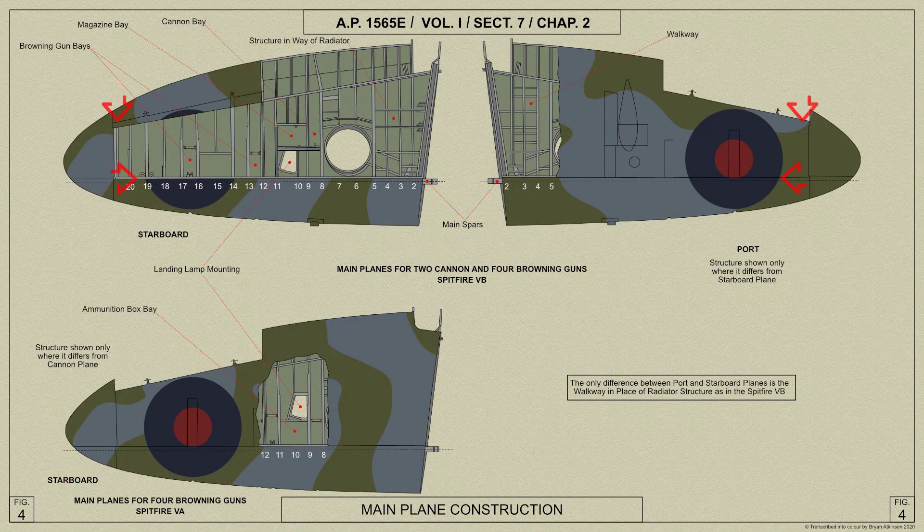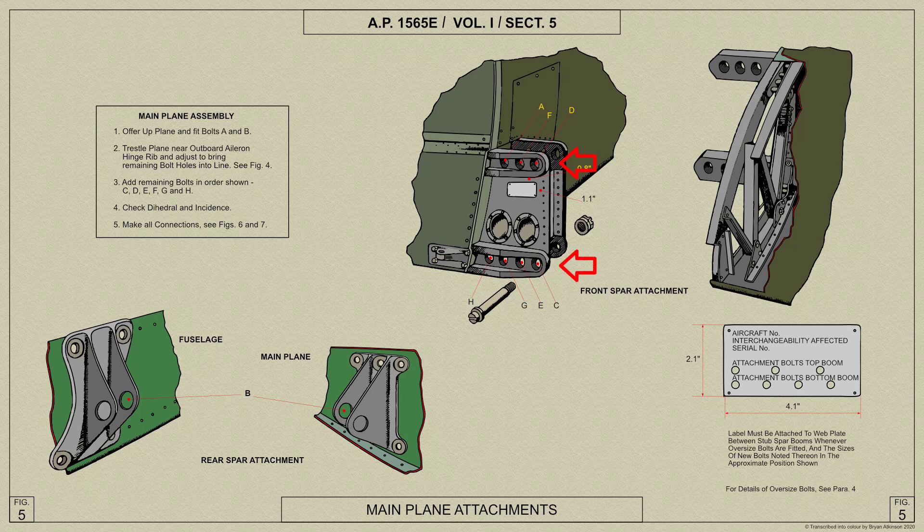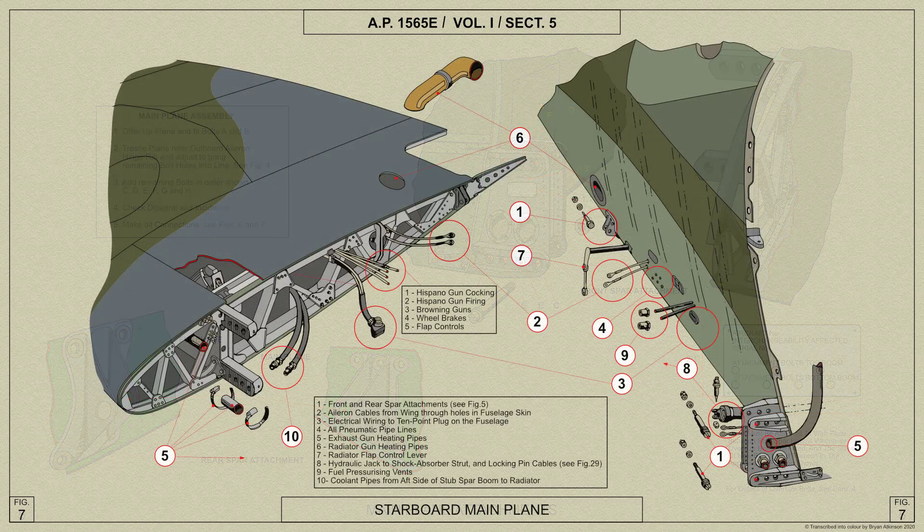The basic construction of the main planes consists of two spars and 21 ribs, the front spar being the main spar and the rear spar being an auxiliary. The planes are attached to the fuselage at the main spar where the top and bottom booms bolt onto the spar formed in the fuselage, and at the auxiliary spar which is bolted to an attachment bracket on the fuselage.